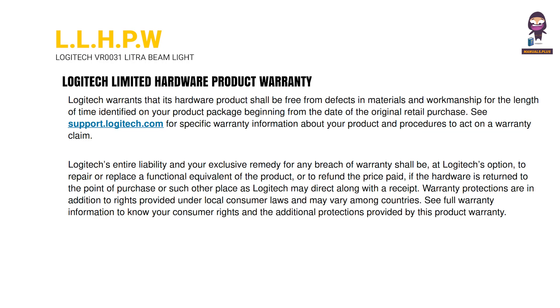Logitech Limited Hardware Product Warranty: Logitech warrants that its hardware product shall be free from defects in materials and workmanship for the length of time identified on your product package beginning from the date of the original retail purchase. See support.logitech.com for specific warranty information about your product and procedures to act on a warranty claim.